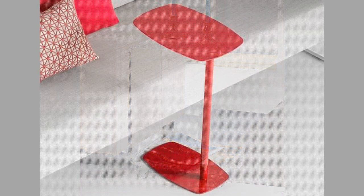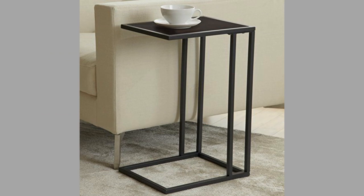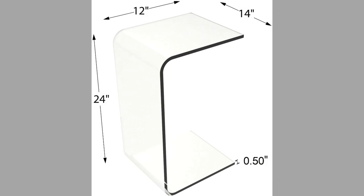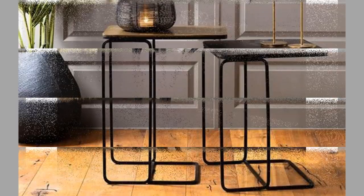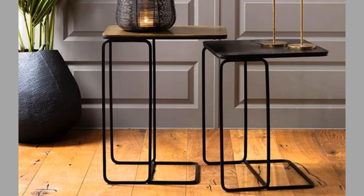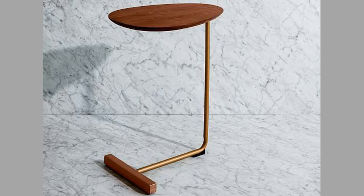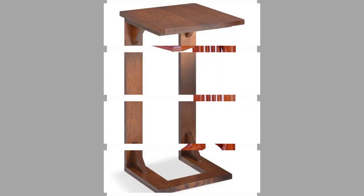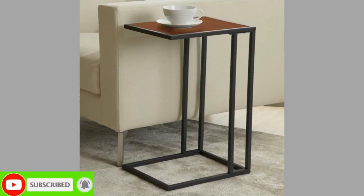The table is a basic piece of household furniture. It generally consists of a flat top supported by either a set of legs, pillars, or trestles. The top may be made of metal, wood, or synthetic materials such as plastic. Tables may be subdivided by any one of a number of criteria, the most basic of which is whether the table is a fixed table or a mechanical table.